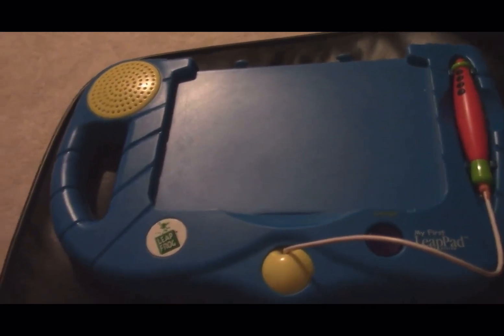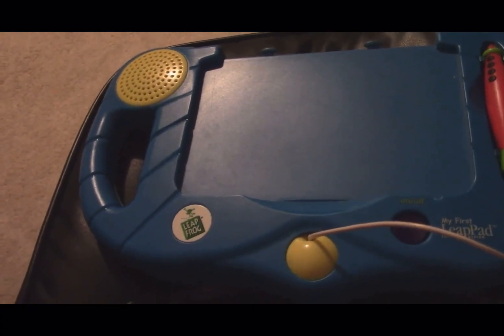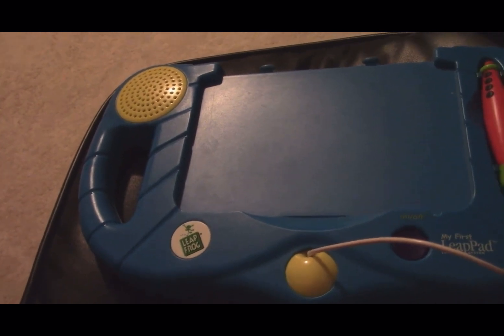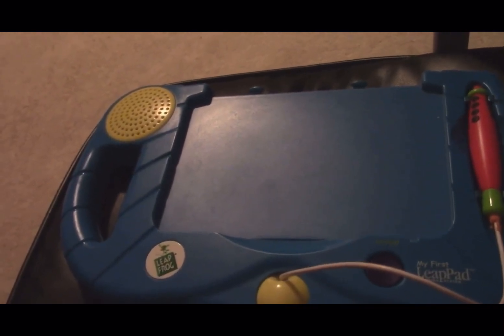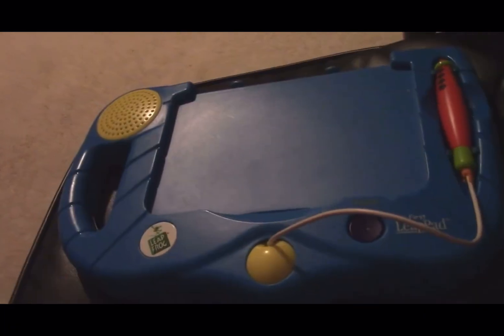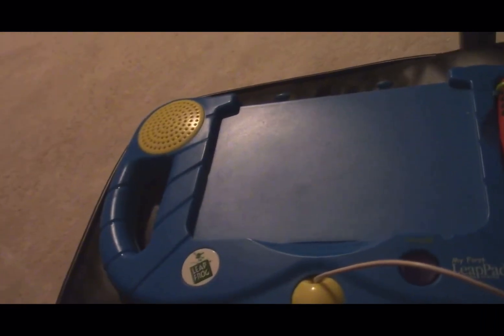I know this is not the regular Leap Pad that I have previously circuit bent on my original channel, Techmaster Jason, which is unfortunately no longer available to watch on YouTube. I had to shut it down due to controversy surrounding my bad behavior. You guys wouldn't shut the fuck up. Regarding my depression — I have had depression since at least 2012.